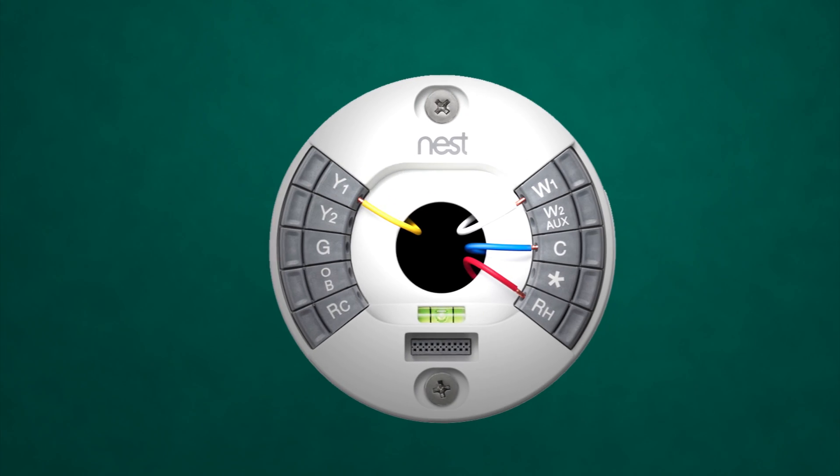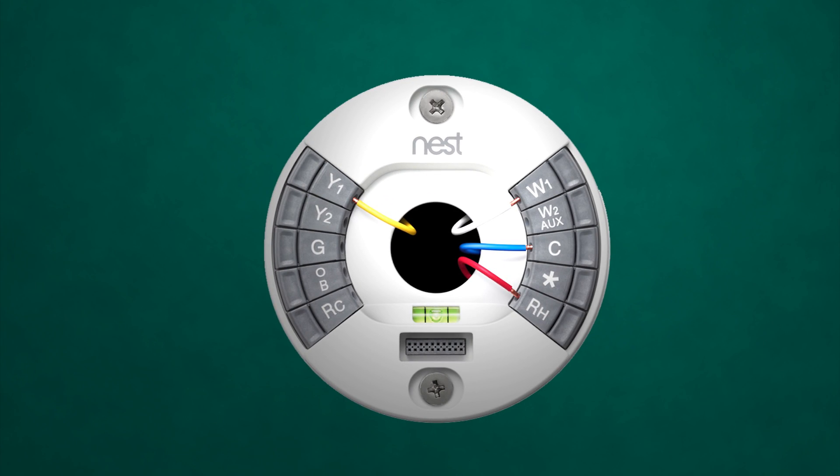As far as getting it installed, the installation was an absolute breeze. If you've ever installed a Generation 2 or Generation 1 thermostat from Nest, you know exactly what to expect, and this time it'll take you about a quarter of the time.